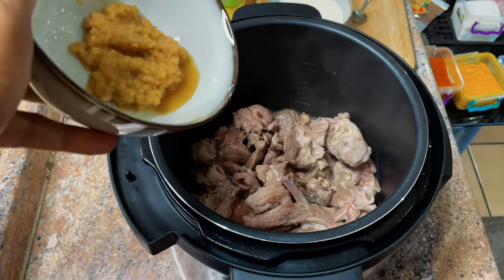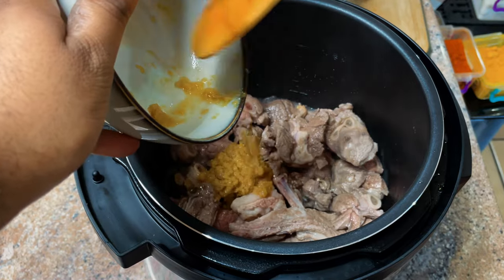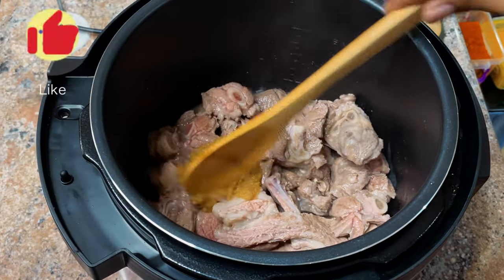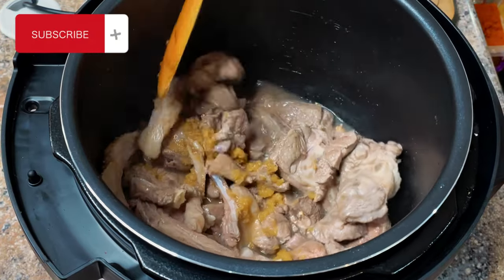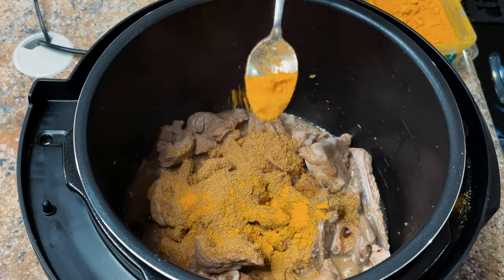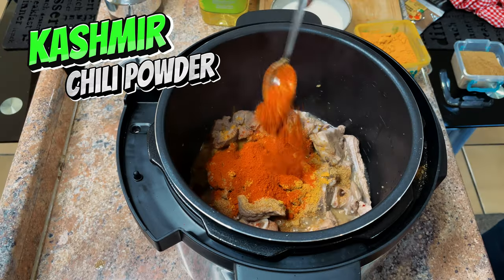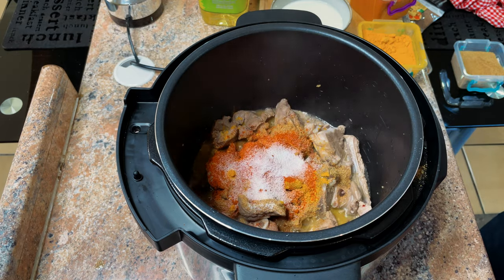After that we're going to add our garlic. Now we add four teaspoons of coriander powder, half a teaspoon of turmeric powder, two teaspoons of red Kashmiri chili powder, and one teaspoon of salt.